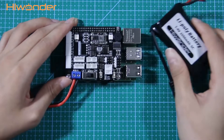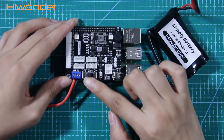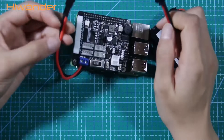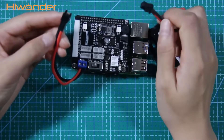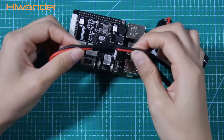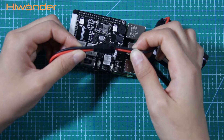Now I will show you how to connect the battery. Before that, you need to check whether the switch button is pushed to the off side. Do not connect the battery cable to the DC power port directly, as this will cause a short circuit.